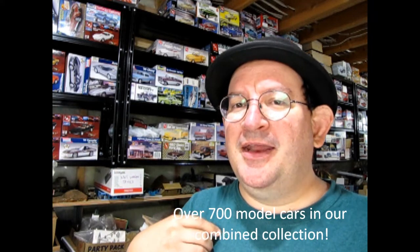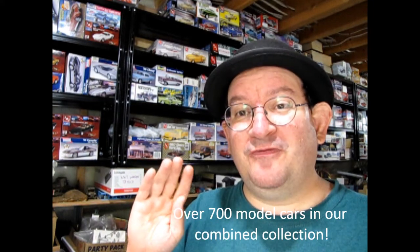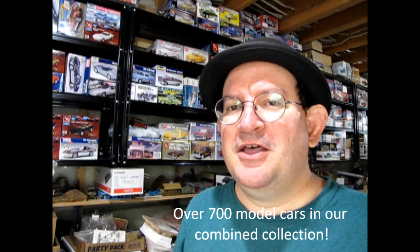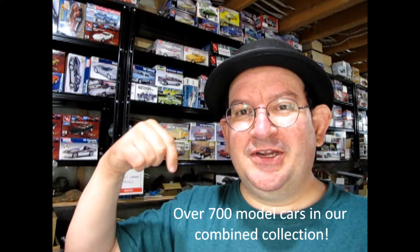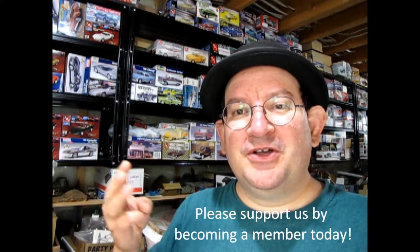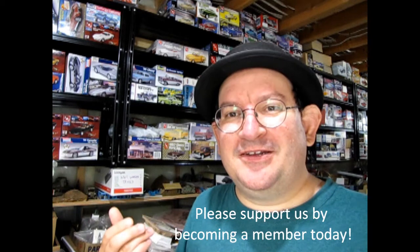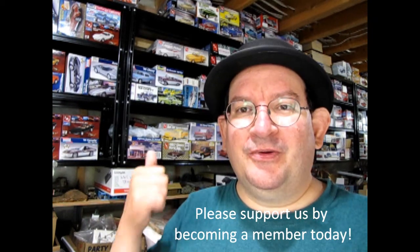I've recently inherited my dad's collection — he passed away in 2019 — and I also have my own collection as well. We're talking a lot of model cars. There are so many, in fact, that I could make my own museum. I would love to build scenes with figures showcasing the 1930s, the '40s, with all these great cars. But I can't do that without help. I've created a Join button on the YouTube channel as well as a Patreon page, and for as little as $3 a month you can help support us in making that dream come true. If you become a member on either Patreon or YouTube, I will personally put your name in the end credits as a thank you.